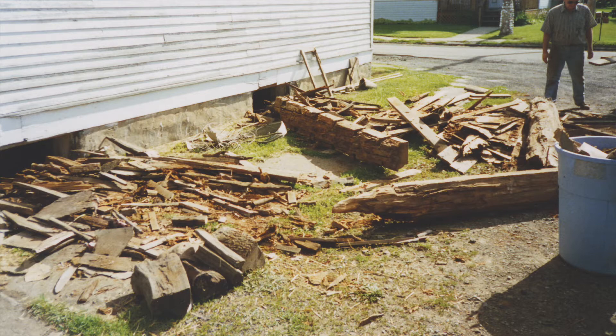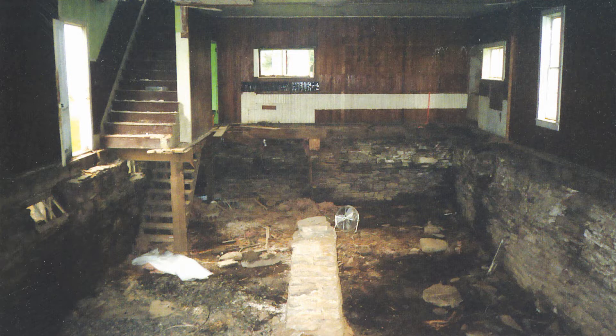Some of the wood that was rotten and moldy were actual original beams holding up the floor, so we couldn't tear those out at that point. But when we got grant funding and were able to move forward on this phase of the project, we started down here. The contractors came in around 2004, and that is when this was done.